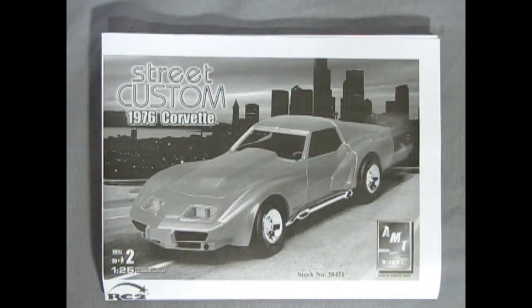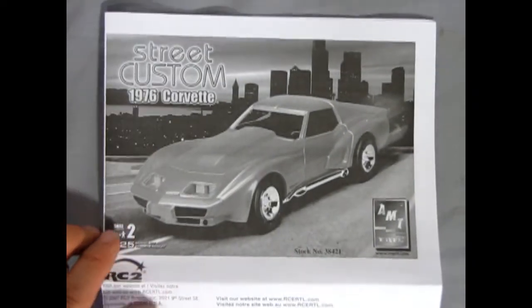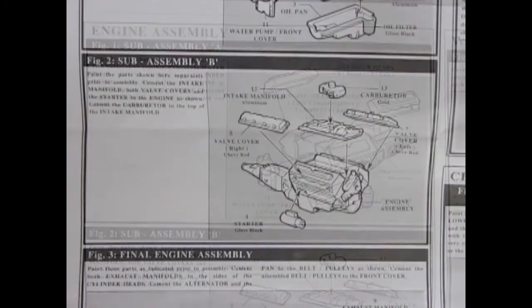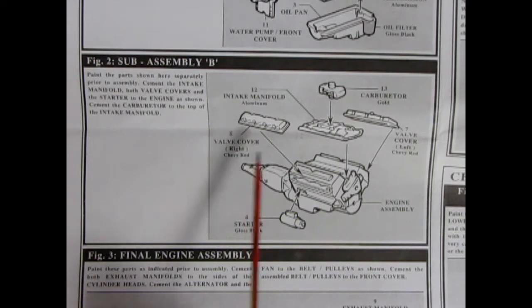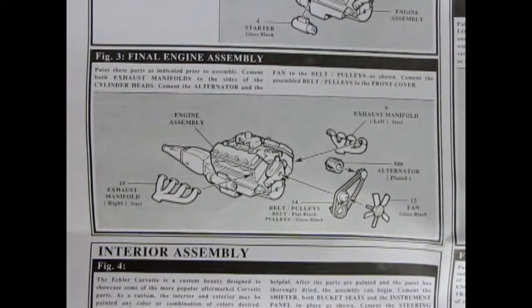Here we have our instruction sheet for our 76 Corvette Street Custom, and it folds out into quite a lot of pages. Our first panel shows the engine assembly: left and right hand side engine block, oil pan, front water pump cover, and cylinder heads. Once those are assembled, you add on valve covers, intake manifold, carburetor, and starter motor. We complete the engine by adding the right and left hand side exhaust manifolds, alternator pulleys, belt, and fan.